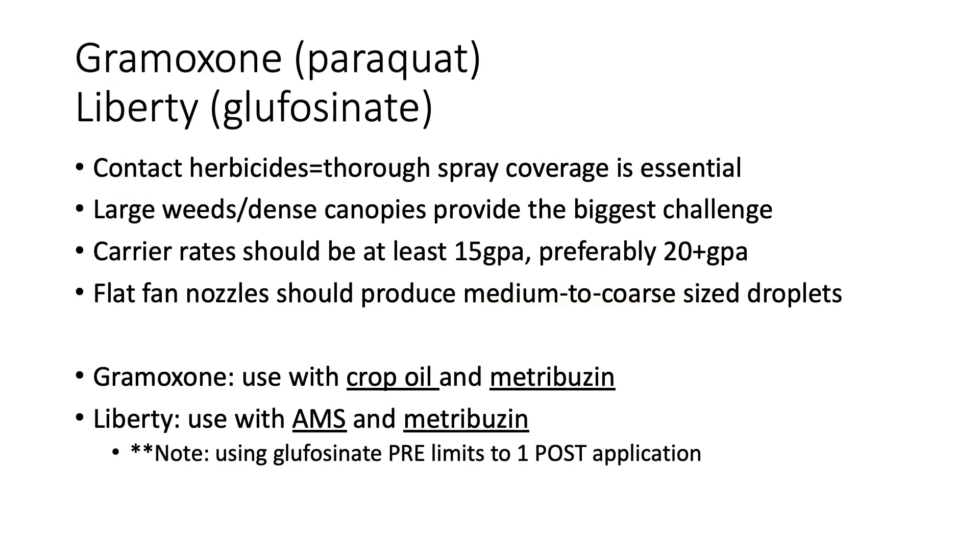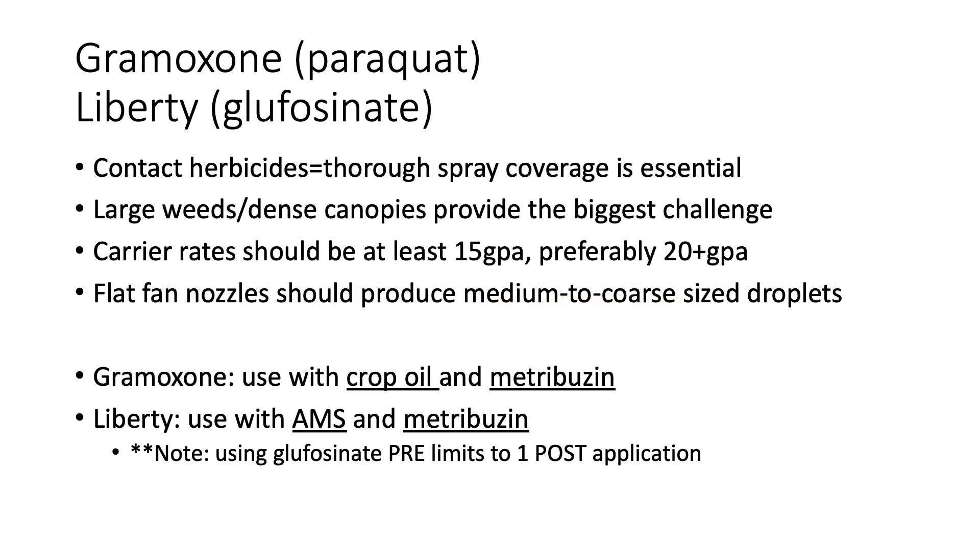Gramoxone with crop oil and metribuzin, or glufosinate with AMS and metribuzin, are some other options for control without a plant-back restriction. These programs can be quite pricey and Paraquat is a difficult chemical, so I would consider these lower priority options. They're also really relying on contact herbicide, so 15 to 20 gallons per acre is important to get full contact in a dense canopy.